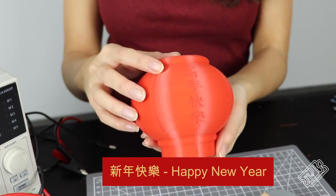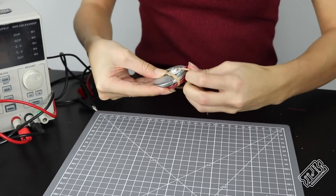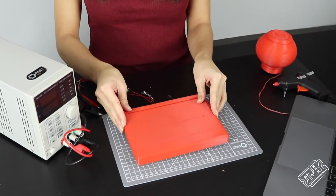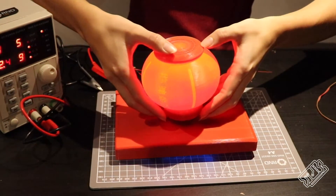We 3D printed our own Chinese lantern with two phrases embossed on it: Sun lin fai art, which means Happy New Year, and Gong Hei Fat Choi, which is a little saying to wish you health and prosperity. We attached the coil to the magnet using a rubber band and then put it into the bottom of the lantern. We 3D printed a base plate to cover the magnetic levitation module. So now, if we power everything up, you'll see the beautiful lantern float.